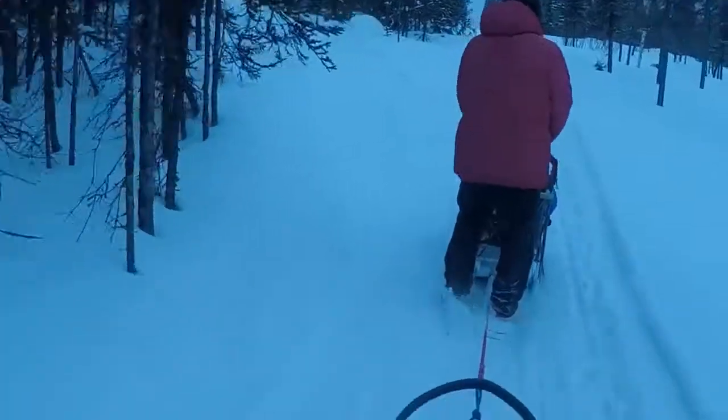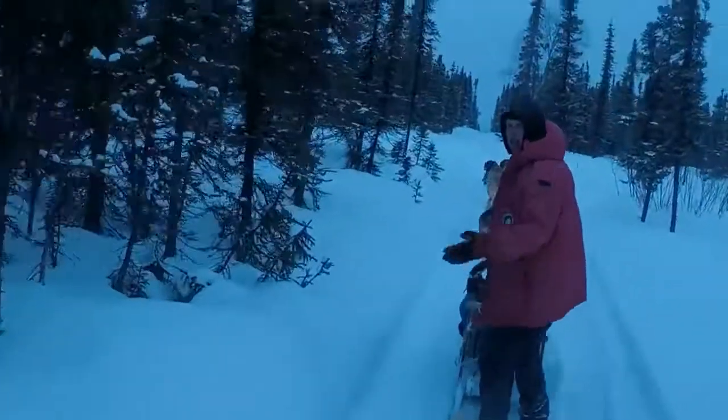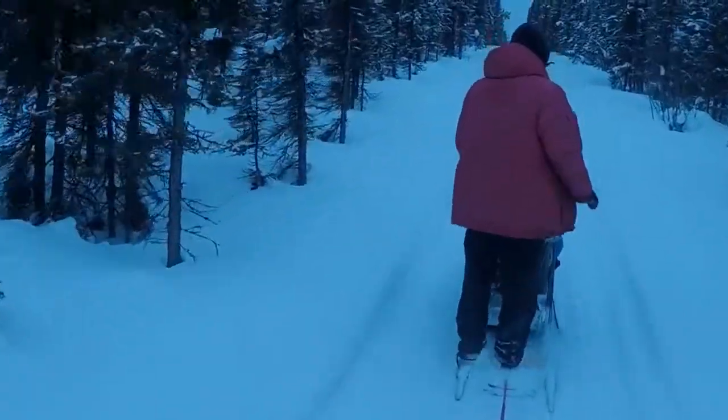They put their heads down and get to work. They bark because they want to go — it's basically a monster urge to run. If we stop out there, they're going to start screaming again after about 30 seconds to a minute.